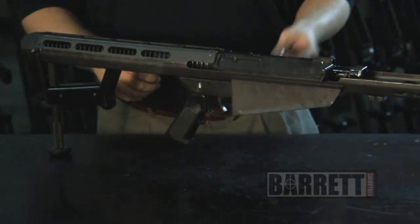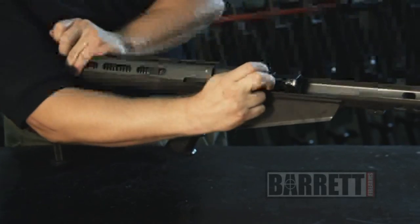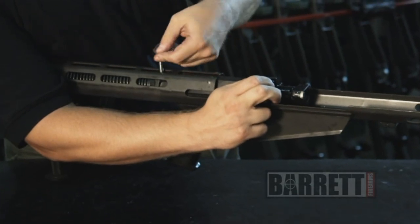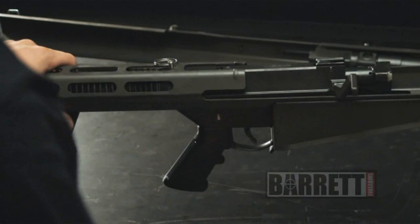To put the bolt into the transport position, push down on the bolt and the charging handle and pull to the rear. Then insert the midlock pin into the hole provided on the bolt carrier. That captures the bolt and keeps it safe for transportation.